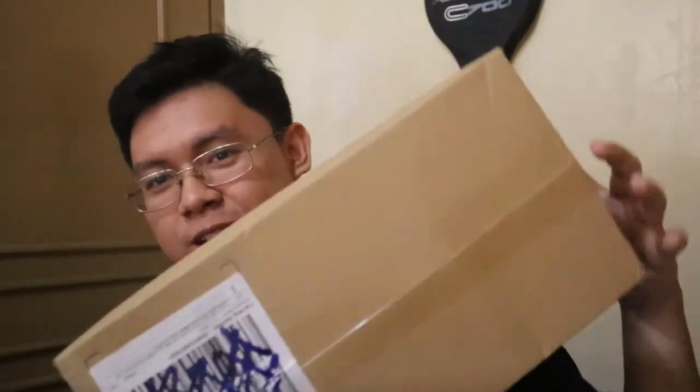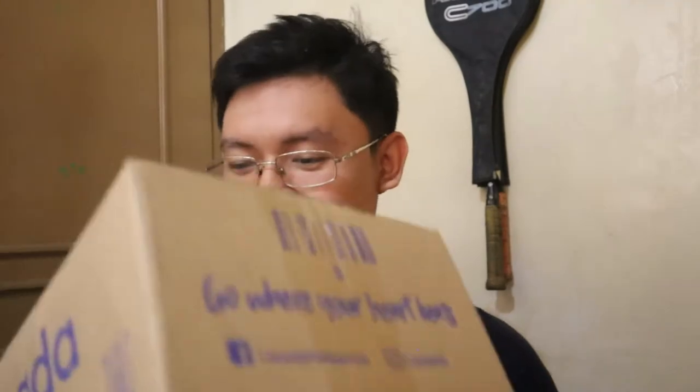Good day everyone, I'm Teacher Joseph and welcome to another unboxing vlog. Today we're going to do a review and unboxing of an equipment I ordered during the Lazada 1212 sale. It arrived this morning, fresh from delivery, so we sanitized it first and now this afternoon we're going to unbox it. Let's go!